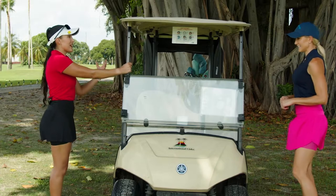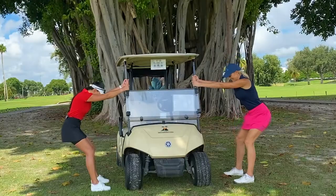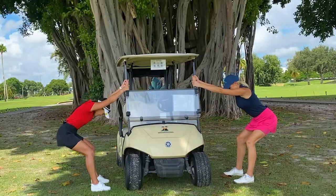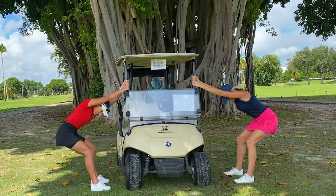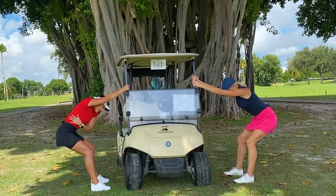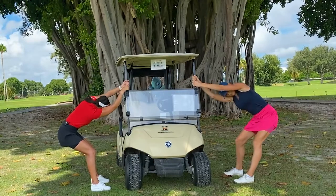We're going to start with a nice lat stretch. Just hold on to the cart and stick your butt back. Let your head fall in between your arms and just let yourself go. You're going to feel a deep stretch in the sides of your body. From here, you can go ahead and rotate from side to side, whatever feels good.